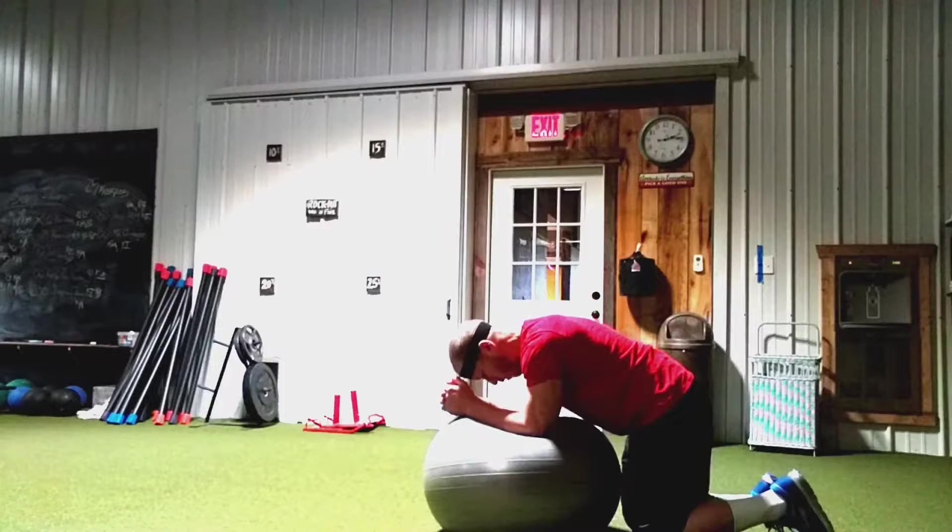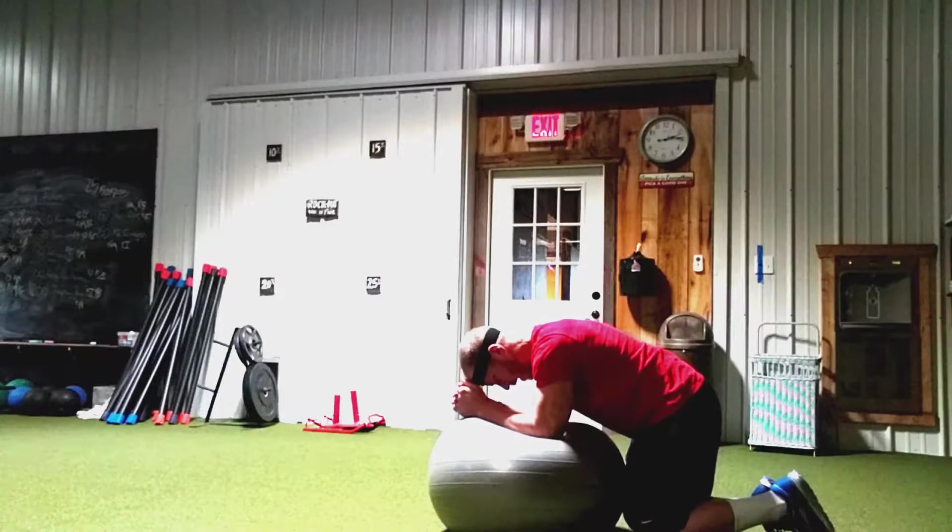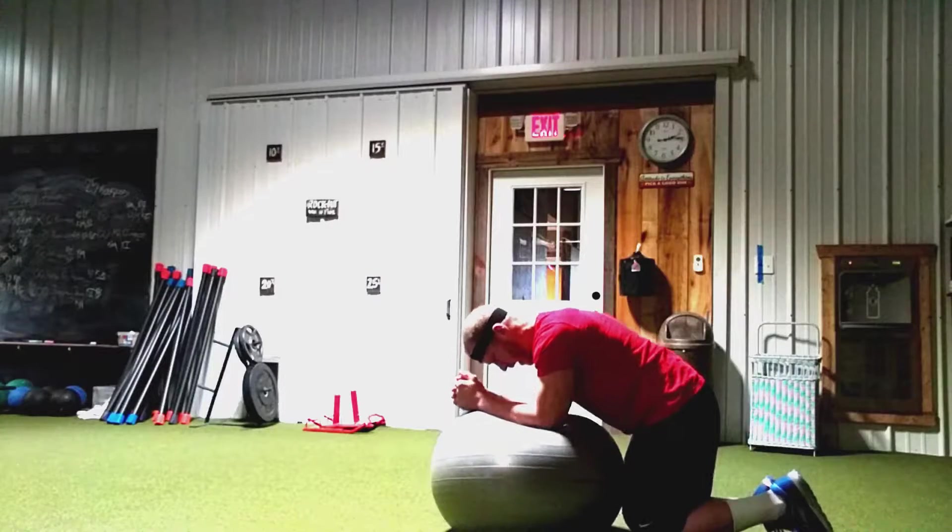Ready, set, and hold. Squeeze hard, hard, hard. Get the ball down, pull that ball up. And relax.